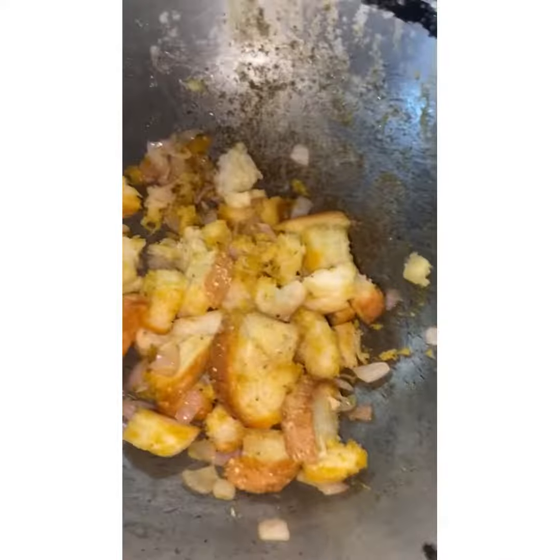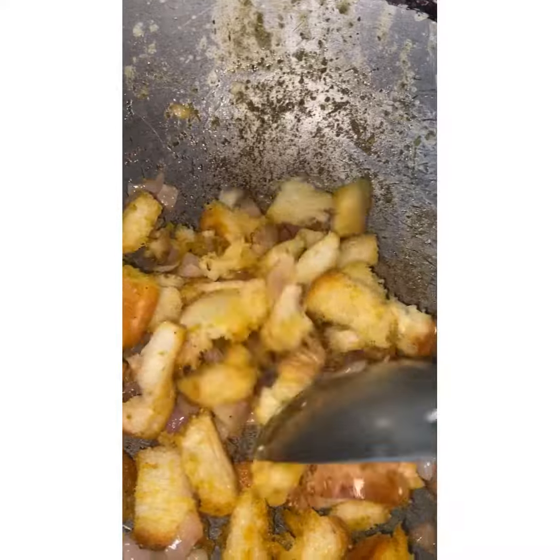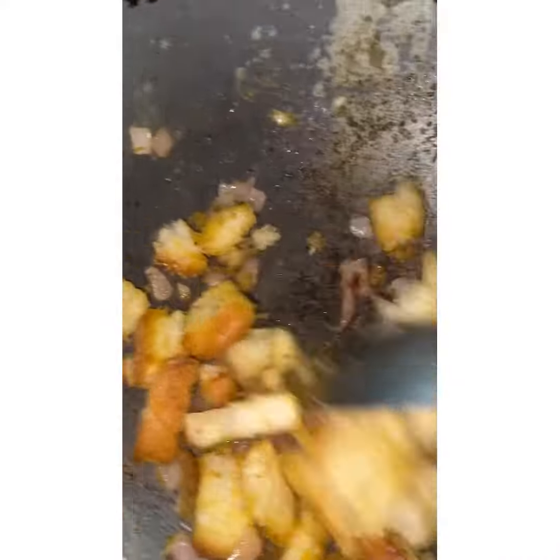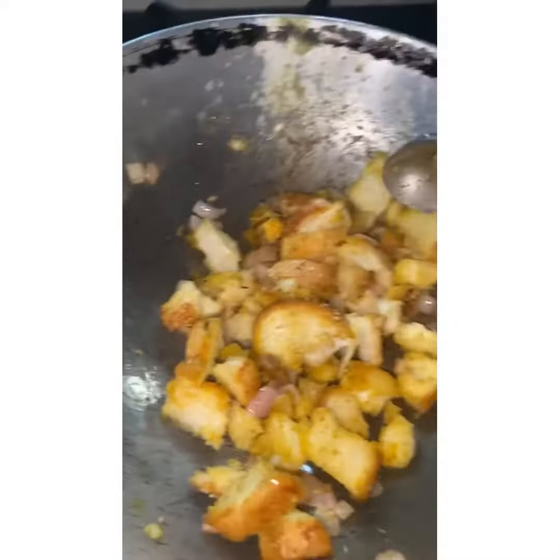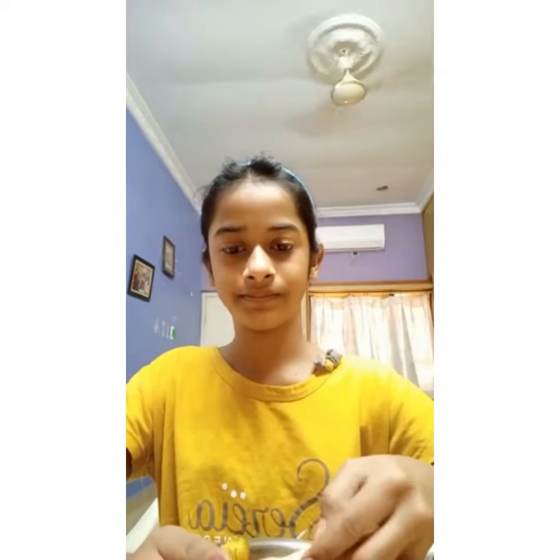For breakfast I'm thinking to do bread toast. It might look like yellow color to you guys, but for me it is looking like brown color because of the lighting effect. So let's eat this yummy breakfast!